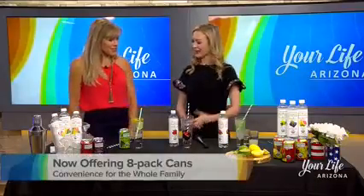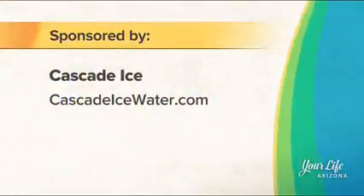Thank you so much for being here. And if you'd like more information on Cascade Ice, you can visit them online at cascadeicewater.com.